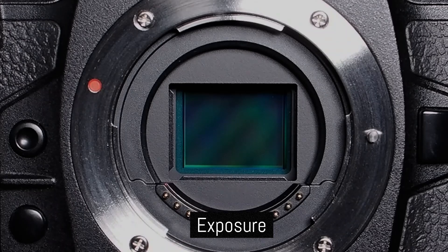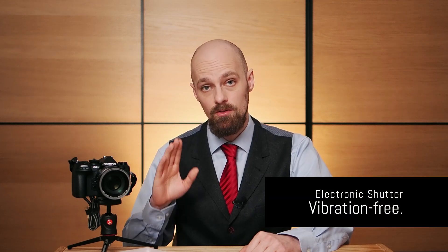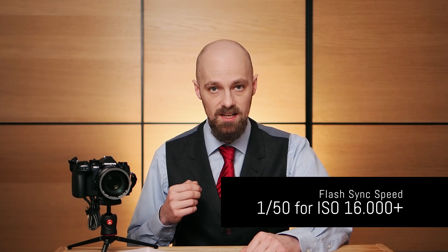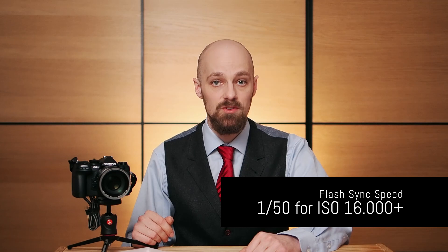The electronic shutter is also called silent shutter in the OM1's menus. This mode uses no physical shutter curtains; instead the exposure is controlled electronically. The OM1's electronic shutter operates completely vibration free, as there are no physical components moving during the exposure, and it is also silent. The maximum shutter speed is higher than mechanical — up to 1/32,000th of a second. The flash sync speed in this mode is however lower, only 1/100th of a second, or 1/50th of a second when using an ISO setting of 16,000 or higher.